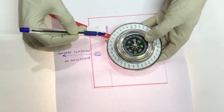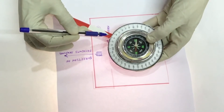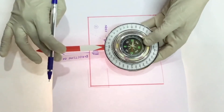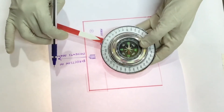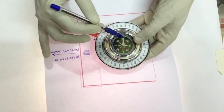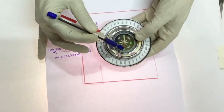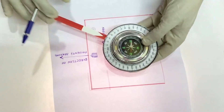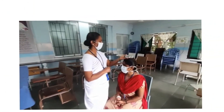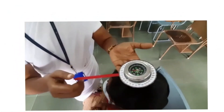Once the zero value is set for a particular seating arrangement, the position of the zero value is not going to change for that particular seating arrangement. One has to keep in mind that the compass is aligned correctly — that is, the red pointer facing the letter 'N' for north — while taking the measurement. Using the compass-based single arm tool, face turn is measured.